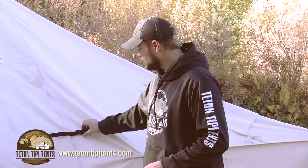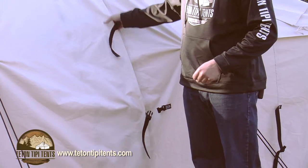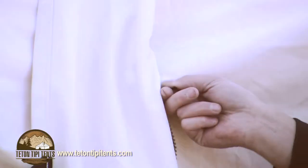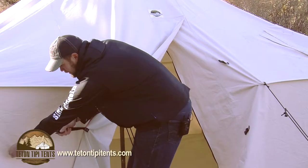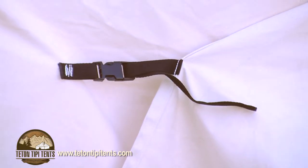Now we're going to show you the door. We've incorporated a few buckles with a nice tent flap to keep moisture out, along with a heavy-duty YKK zipper — these zippers aren't going to freeze and jam up on you in cold weather. There's also a little buckle on the outside if you want to hold the door open, allowing easy access into the tent.